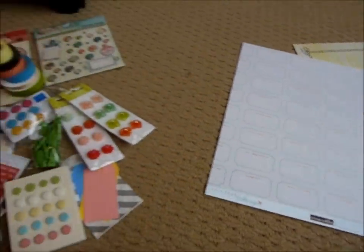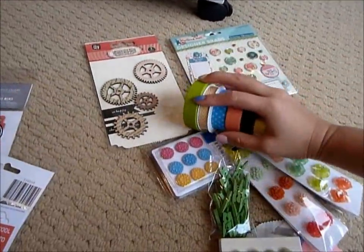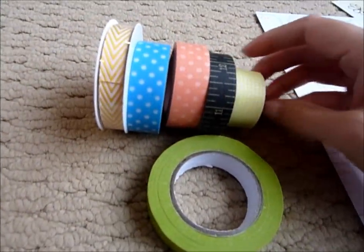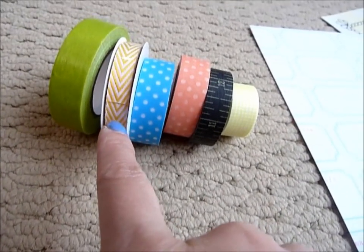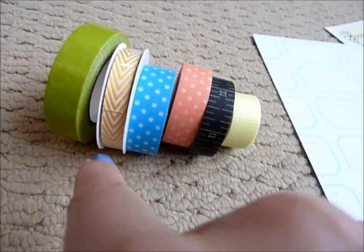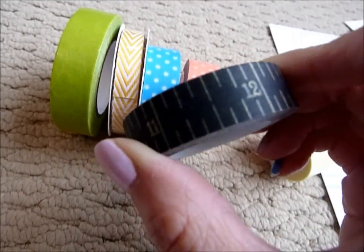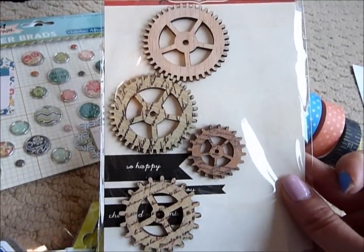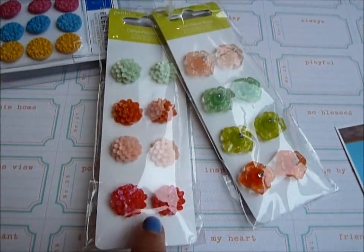Moving on to embellishments — I pulled out these washis, I think they'd look good on the layout. There's also a ribbon from the Studio Calico kit this month that I haven't used yet, and I'm going to see if I can incorporate it. This washi is really for Tim — it's not a Tim Holtz washi, it's for him — because I just wanted to get something a bit boyish in there.